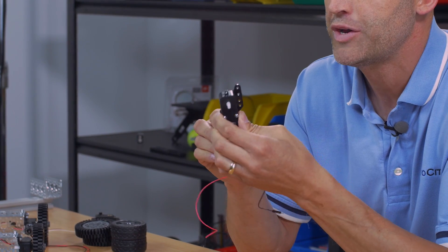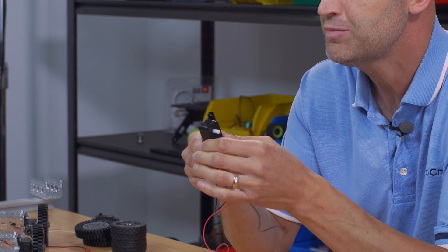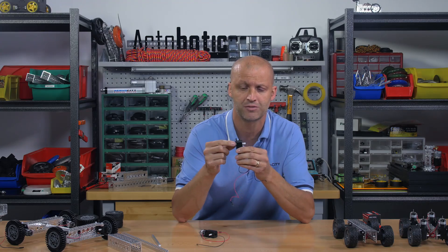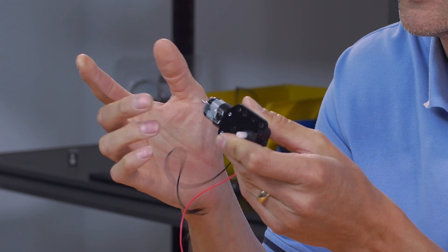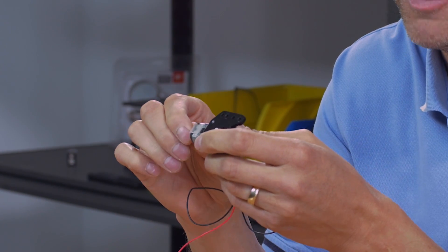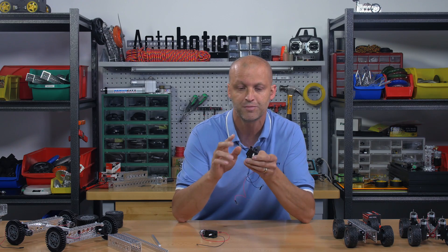Next up, we have brand new 140 RPM right angle gear drive motors. These motors offer two output shafts, one on either side. They also feature a longer shaft coming out the back of the motor, which we'll get into in another video talking about optical encoders you can put on the back. These motors are really neat and they pull very low amp draw.